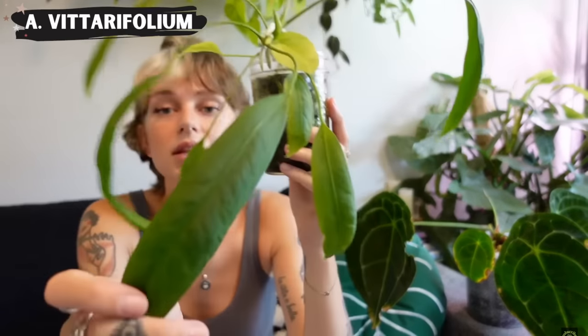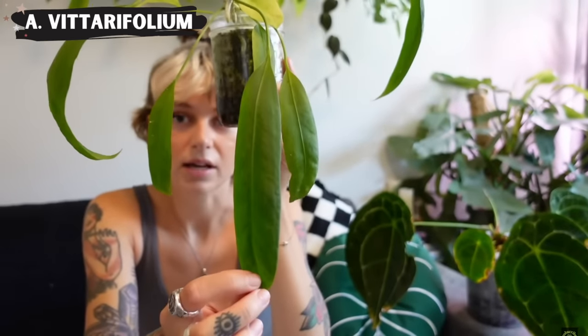The second plant I want to pot up, which is also propagating right now, is my Anthurium Viterifolium. I have three different propagations going of it right now plus I have a whole other plant. My plan is to just combine all of them into a larger pot and grow one lush Anthurium Viterifolium. I think it's going to look so good — give it a few months once it settles in and starts growing, it's just going to be such a rewarding plant to watch.